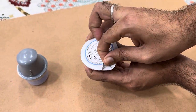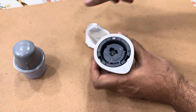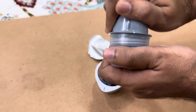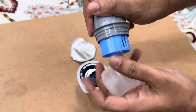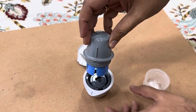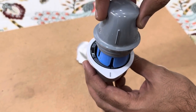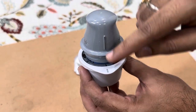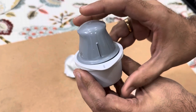Let's open the sensor pack — peel it off from here. This is how the sensor looks once peeled. Now open the applicator — there's a click sound when it opens. You need to align the dark line on the sensor with the line on the applicator. Make sure both lines are aligned, then you should hear a click sound.